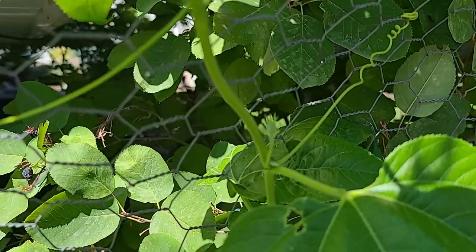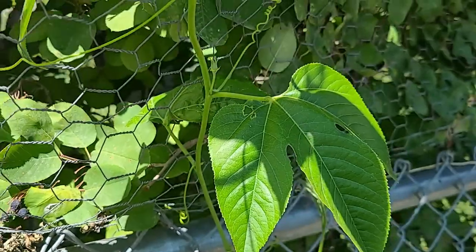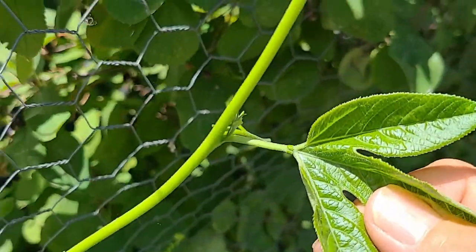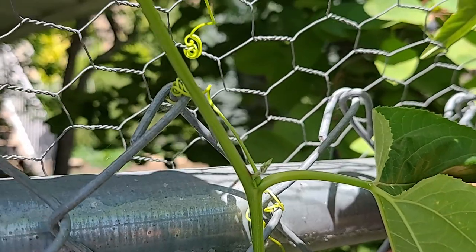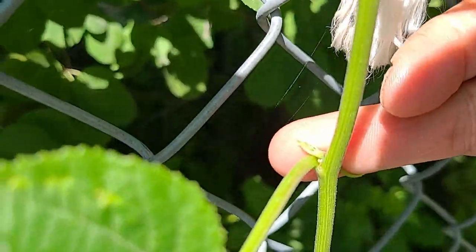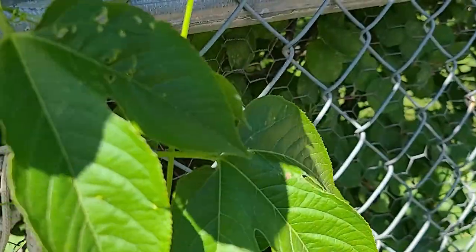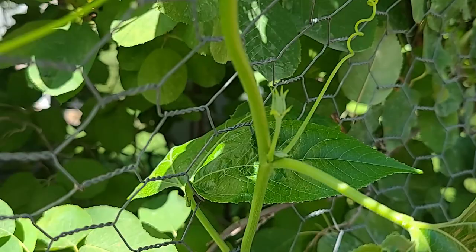It's been a week since I filmed this video and I wanted to show you something very exciting. This right here is a passion fruit bud and I have them in several different areas. There's another one, and there's another tiny one. So as you can see we've got some flowers coming and some new growth. This is the third weekend — I think it's the 17th of July. I'm really excited that I'm going to have flowers and I will do an update video as soon as it starts blooming. I don't know if it'll fruit this year, but I would love it if it did.